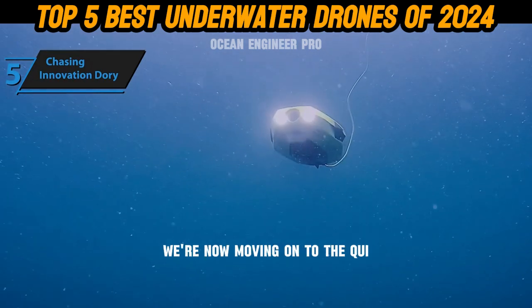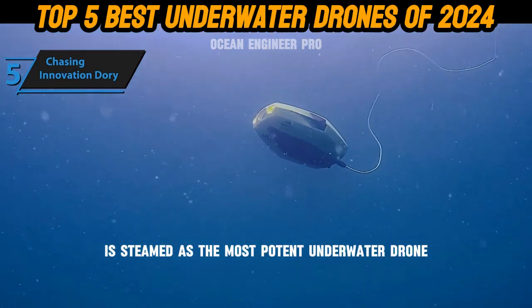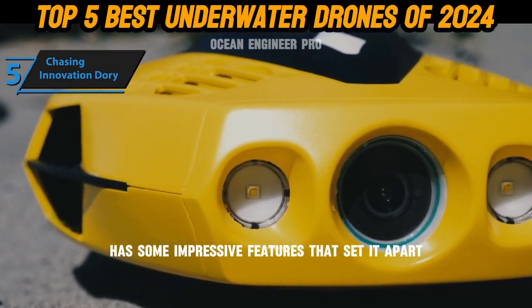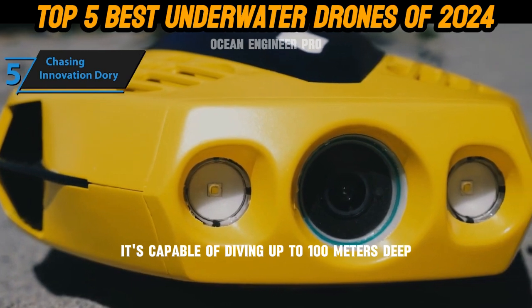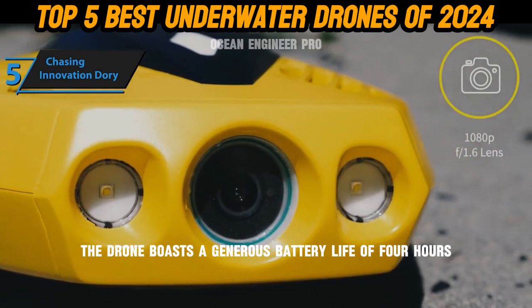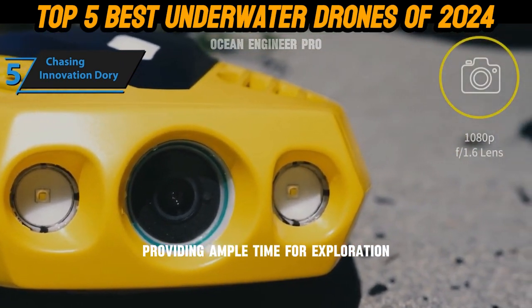Moving on in our review series, we come to the QYSEA Fifish V6, esteemed as the most potent underwater drone for 2024. This gadget has impressive features — it's capable of diving up to 100 meters deep and can record high-quality footage in 4K resolution. The drone boasts a generous battery life of 4 hours, providing ample time for exploration.